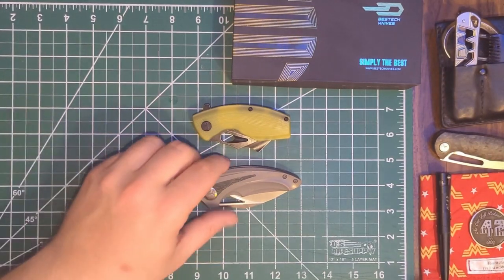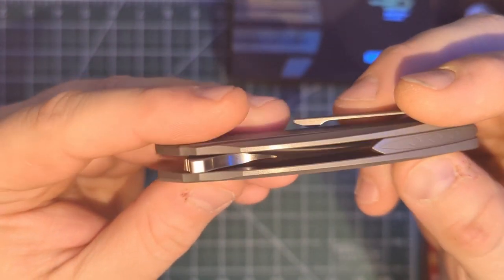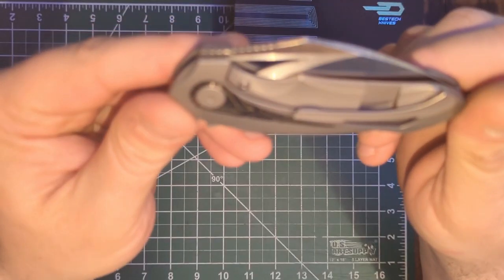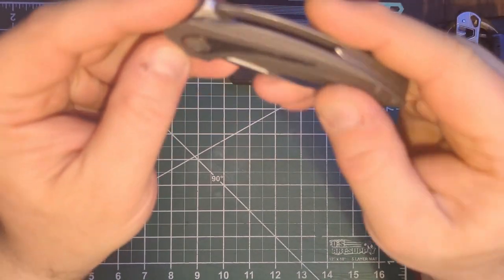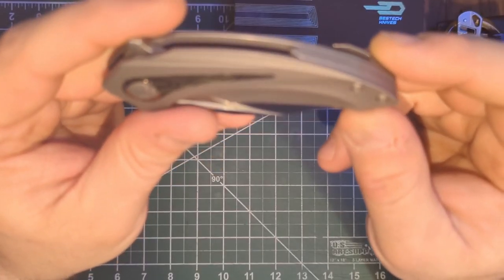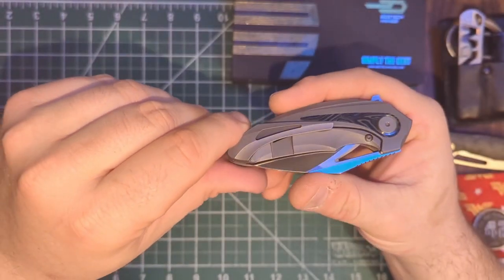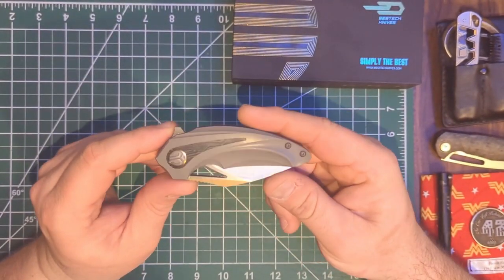Let me give you guys a closer zoom. Again, titanium — it's small. Just looking at it from the get-go, this is a nicely constructed knife. Gray titanium handles. It looks like it's got some T6 body screws — just the two screws on this side, that's it other than the pivot. I like minimal screws on a knife, so I think that's a nice touch.